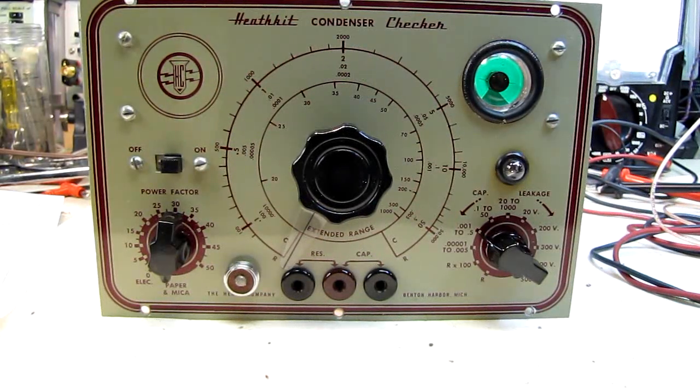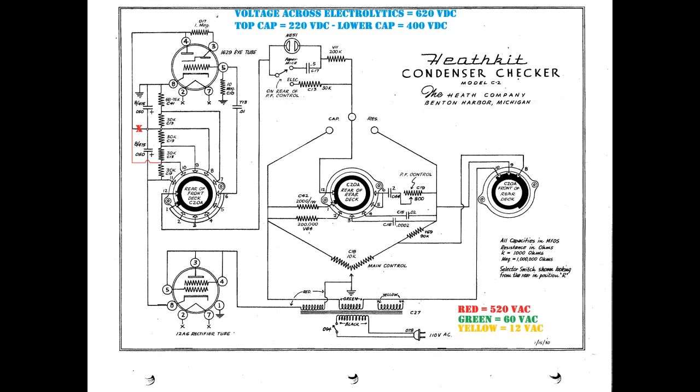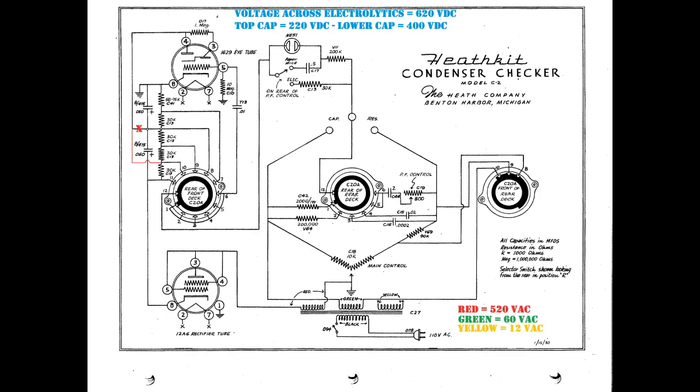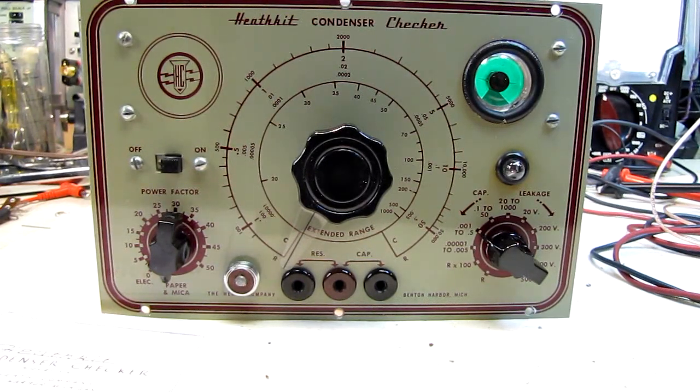I'm going to show you what I did. If you take a look at the schematic up here on the screen, up in the upper left-hand side, you'll see the 1629 eye tube. Pin number four is the target. If you follow that line down to where you see the red X — the wire coming down from pin four — that is the 220-volt tap on the voltage divider consisting of the five resistors in a line. What I did is I broke the connection at the red X, stepped down one more resistor, then two, and that boosted my voltage up to 400 volts. As you can see in the video, the tube is good and bright now — it's perfectly usable.